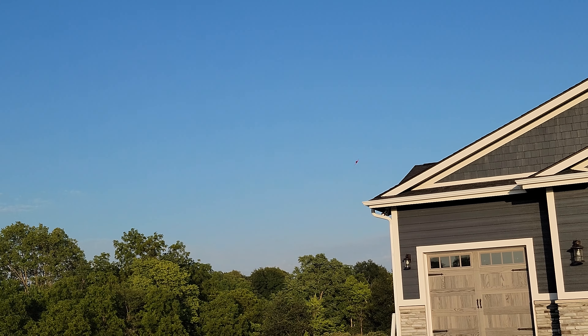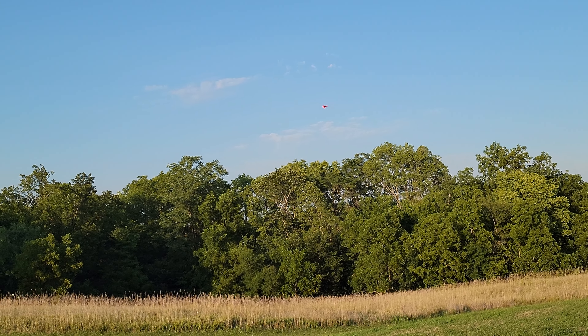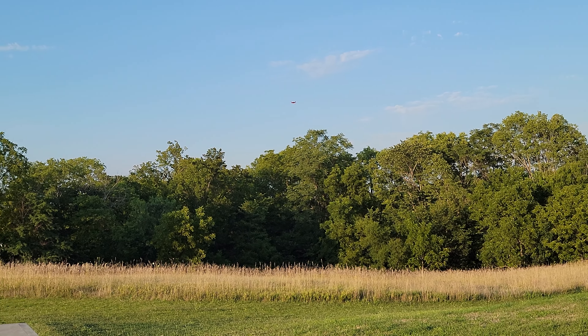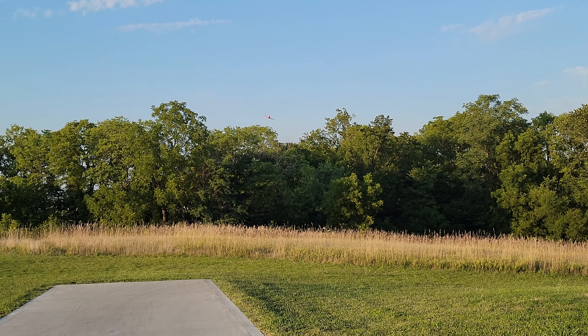If you guys aren't used to checking out Brian Phillips RC before you buy a plane, you might want to think about that, because there are quite a few specials going from FMS in particular.